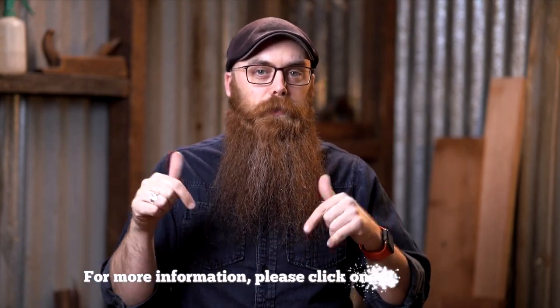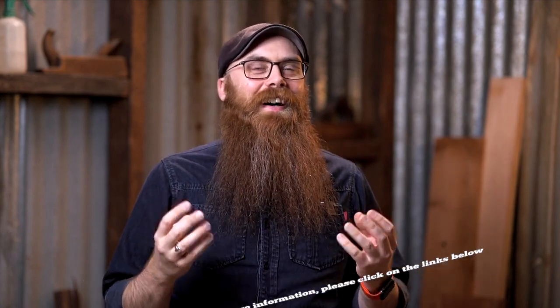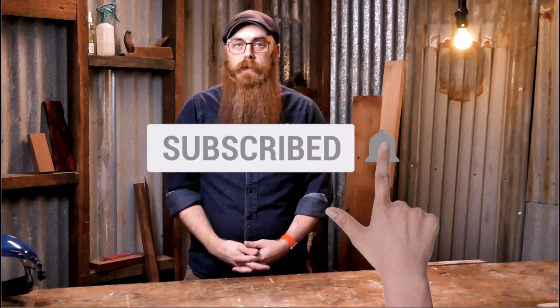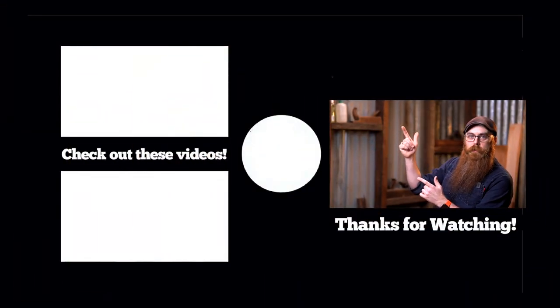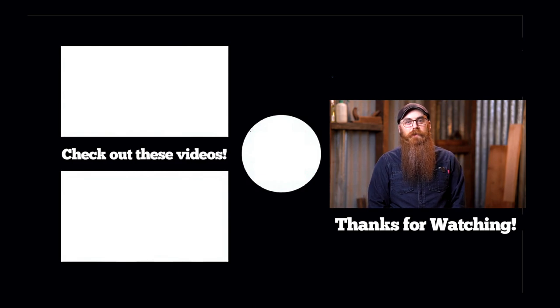For more information on this face shield and pretty much everything we sell, there are links down below in the doobly-doo. I still say doobly-doo — good luck spelling it. Don't forget to share, like, and subscribe if you like this video and this channel. Hit that notification bell and we'll email you when we put stuff out. YouTube thinks you'll like this video up here, but we think you'll like these — take our word for it, they're great. I'm Phil Schoenbein and I will see you when I see you.